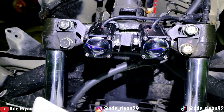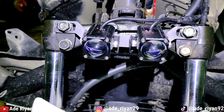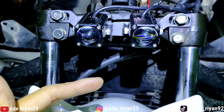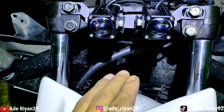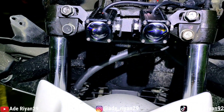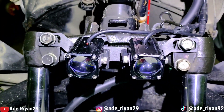Ini kebetulan untuk request dari owner-nya yang meminta low beam warna kuning. Jadi untuk posisi kabel otomatis ada di bagian atas. Dan dari bagian lensa sudah saya ubah juga, supaya cut off-nya tidak terbalik — jadi tetap cut off-nya ada di bagian atas. Ini posisi pemasangan di bagian segitiganya.